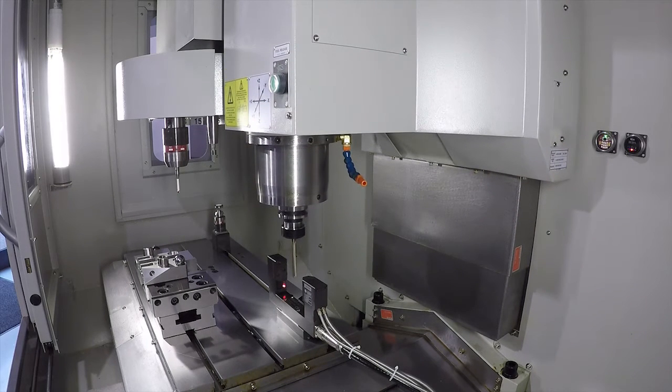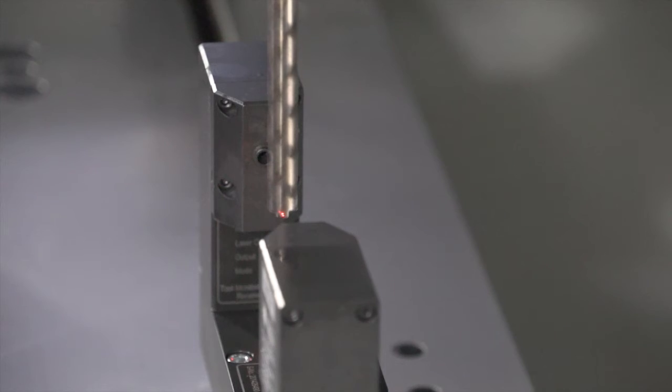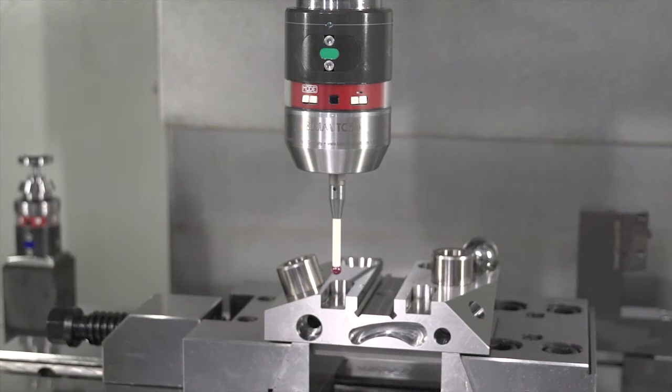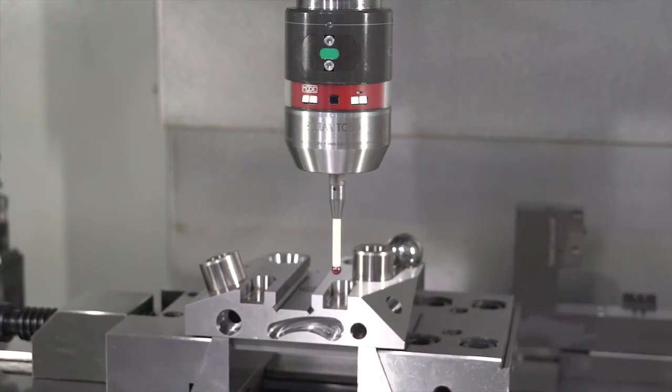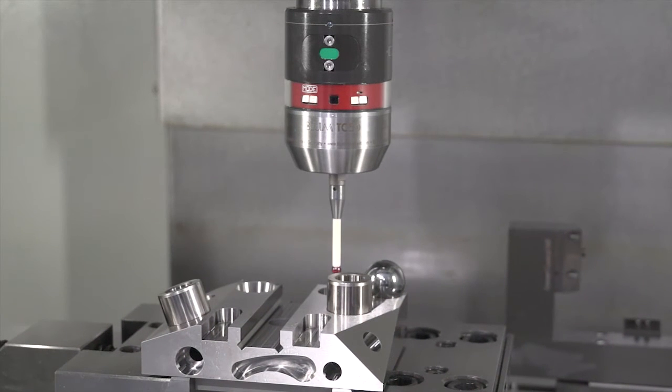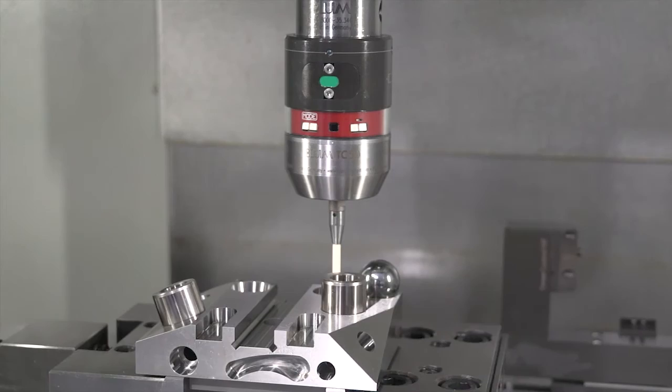If you've already got a machine and didn't want a probe originally but your business model has changed, you can retrofit them. That's essentially what Blum UK does here in the UK. A lot of kit comes in on machines from various parts of the world, already pre-installed, and they're there to support that and provide customers with backup. But the real day-to-day business is retrofitting into the field — going to existing machine tools and adding this kit onto the machines.